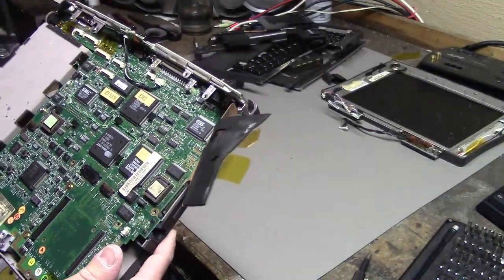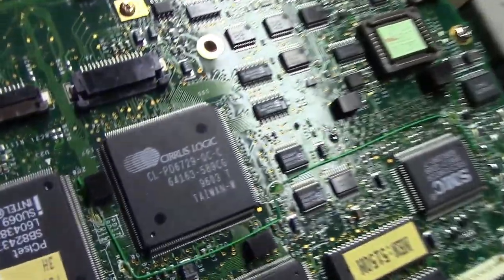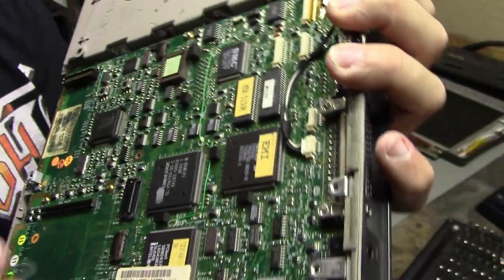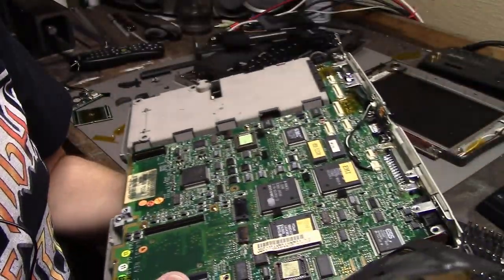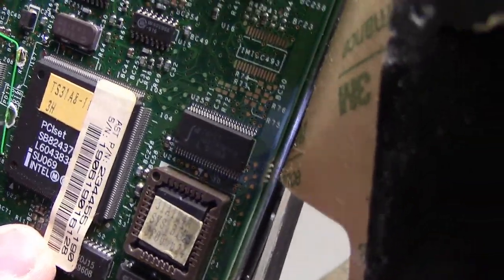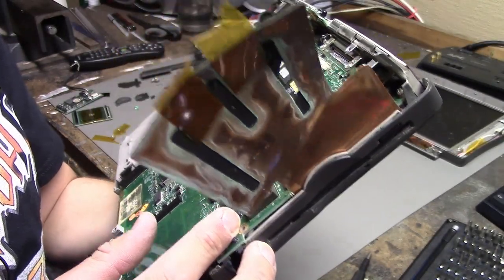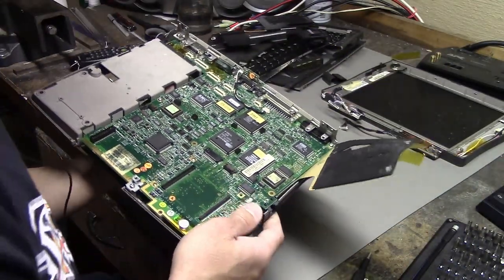So what do we have now? I see a Sirious logic chip here — I'm going to assume that's the video chip. I see an ESS audio chip, which is obviously the sound chip. We have an Intel chipset here. Let's try to get this whole board out of the laptop — that'd be fun. I see a few screws left, so hopefully I can just get this whole board out.